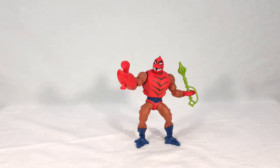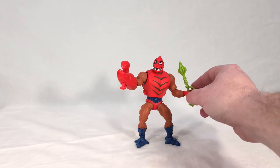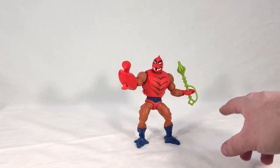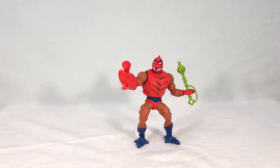Now we get to see Klawful in hand, and he has a fair amount going on. He gets his own individual weapon in the form of this mace, which looks suspiciously like the mace of Moss Man and the one that comes in the Castle Grayskull set, but actually has a grip guard that those don't have. So it's a minor retool of those — you don't usually see that in toys since they typically just recycle pieces outright. That's pretty interesting.